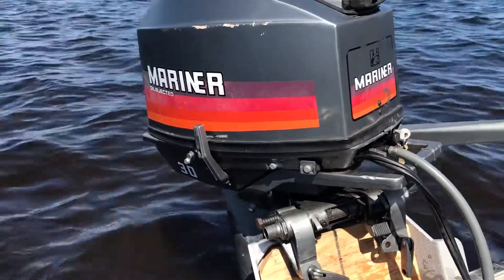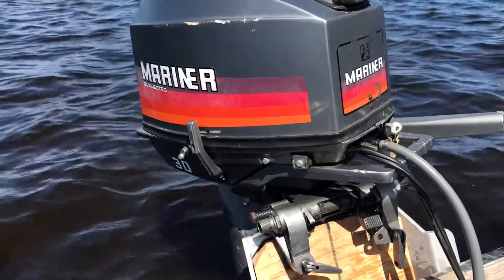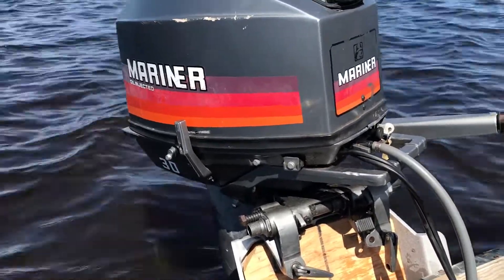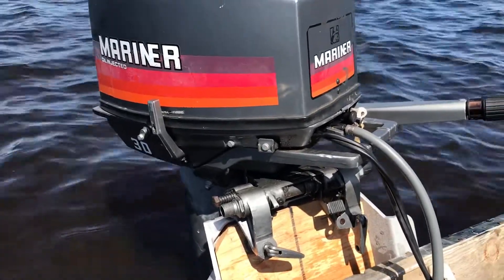It's running pretty good. Another thing I did have to adjust the linkage on too — the shifting linkage. It was all messed up a little bit. This is an electric start and pull start motor, long shaft.